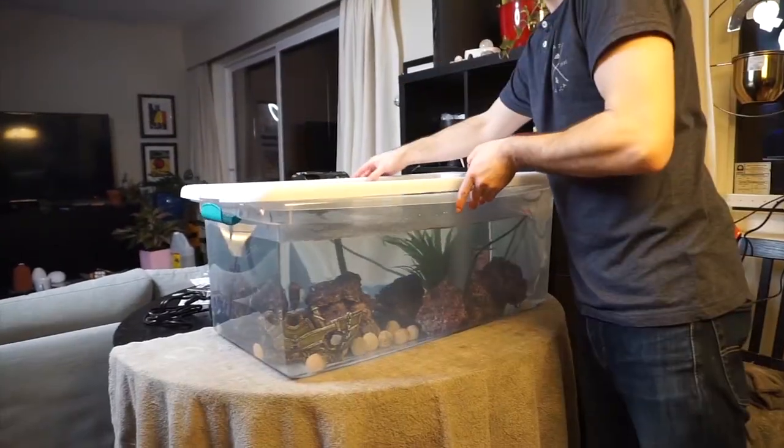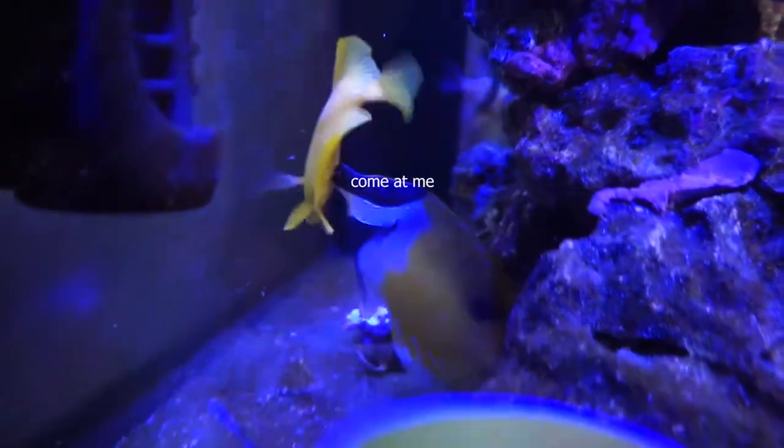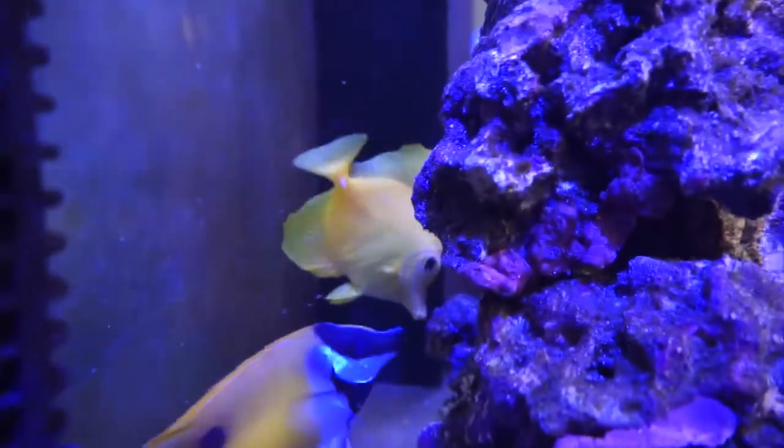We're going to take a look at the temporary tank that I put both Rupert and Alea in and see how they've been doing. If you know anything about introducing tangs into tanks, they are kind of at the top of the food chain — they are very aggressive, they set their territory and will defend it with their little surgeon scalpels by their tail.